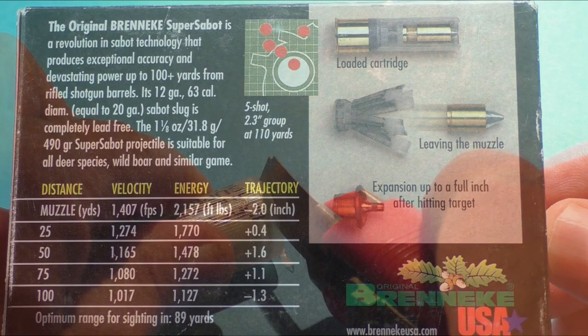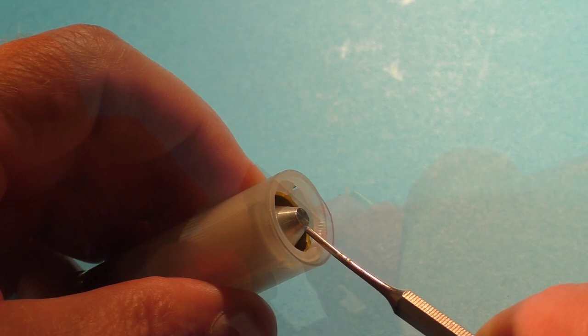The slug is designed only for fully rifled shotgun barrels. In other words, it needs spin stabilization. Let's pop the hood and see what makes this very unusual slug tick.